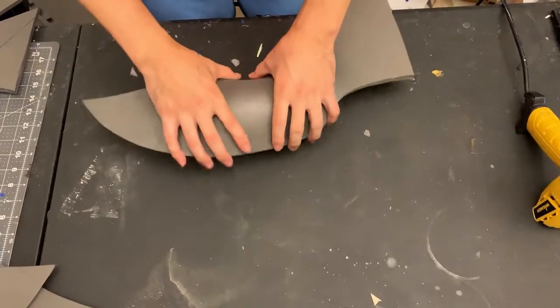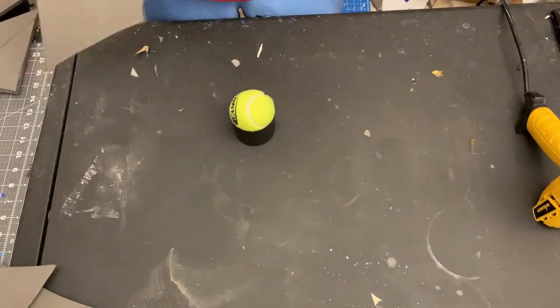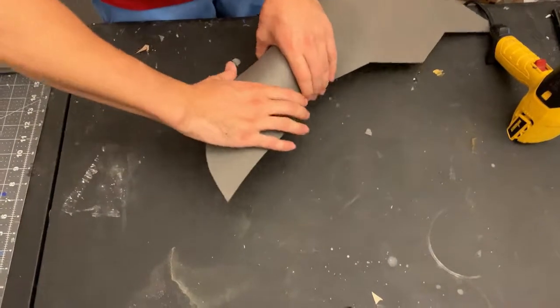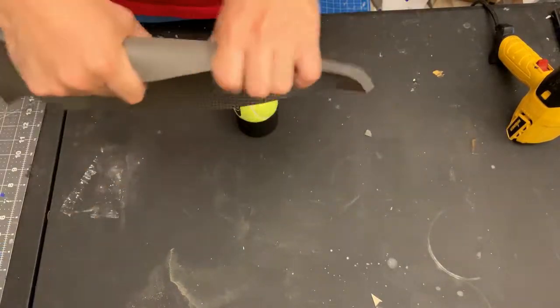When you connect it, it's a lot smoother and it'll look a lot better. Also, don't be afraid to just pick up the foam while it's hot and roll it up to get a nice curved shape like this.